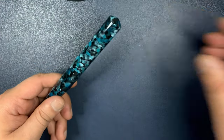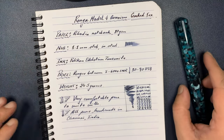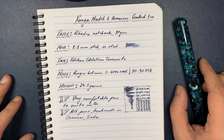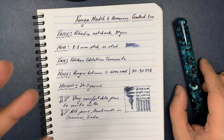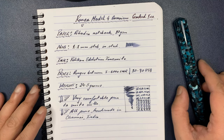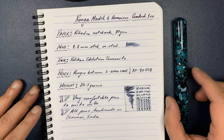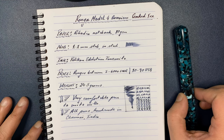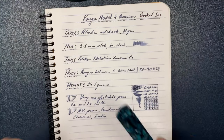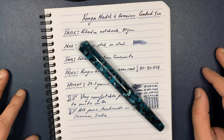Which brings me to the writing part. I have a sample writing of the Runga Model 4 in Cracked Ice on Rhodia paper with a 1.1 mm stub nib. The ink is Diamine Edelstein Tanzanite Knight — a sort of blue-black ink. The price is pretty decent for this pen: about 80 to 90 US dollars, or 5,000 to 6,000 Indian rupees. As I mentioned, it's a very comfortable pen to write with and really no complaints.